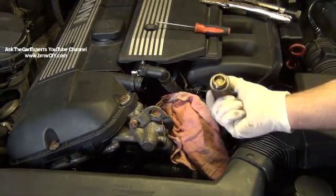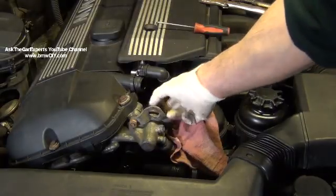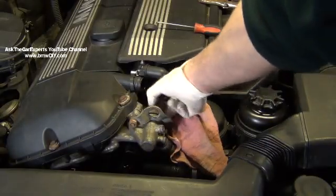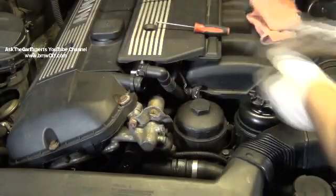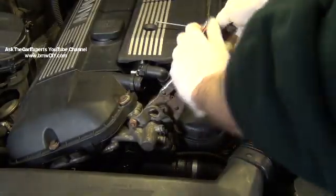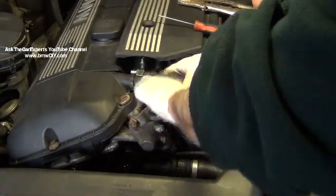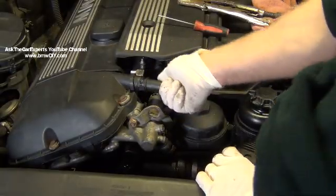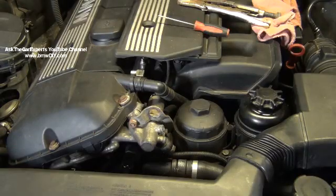If you do decide to replace it, they are pretty easy. Once this one's off, installation is straightforward — put a little bit of oil on that seal and basically just screw them back in. They are snug, and it doesn't take much to tighten these up. Done. Reconnect the electrical connector, and then hopefully with your non-broken line for your cyclone, clip that back in, clear your fault memory, and hopefully you're good to go.